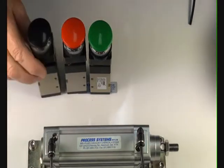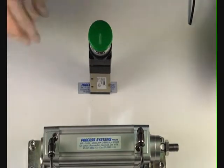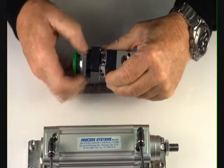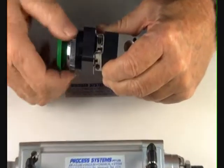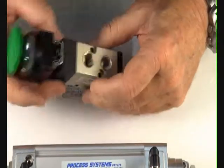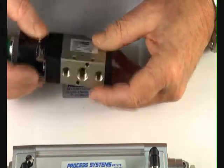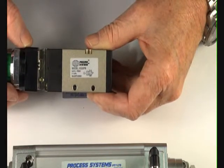The valve is available with three different coloured palm buttons, designed for panel mounting and palm actuation. There's a bezel here which we can take off, and two rubber gaskets — the panel goes between them, then screw them back on again. It comes with mounting points on the top, and on the valve itself there is a little schematic showing you which way to pipe up the valve.